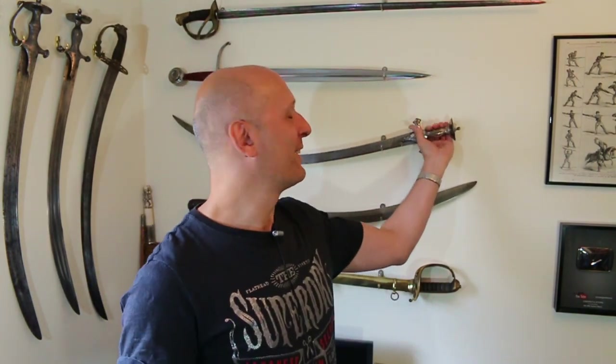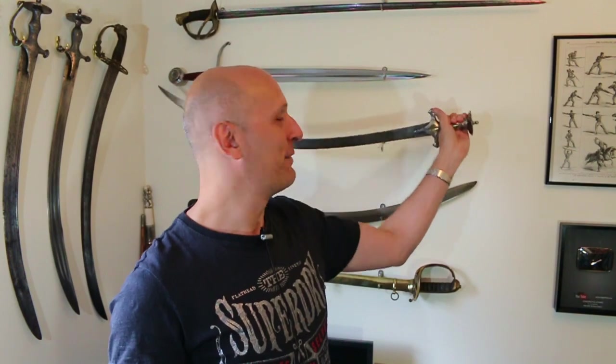Hey folks, Matt Easton here, Scholar Gladiatoria, and I'm afraid I've got some really bad news for you guys. Some of you will have been watching my Facebook page, or the Scholar Gladiatoria Facebook page in the last week — link below — and I'm afraid to report that contrary to one of the things I posted on there, my tulwar is not wootz. I'm sorry. So I got a really, really nice tulwar. Let's have a look at this tulwar.